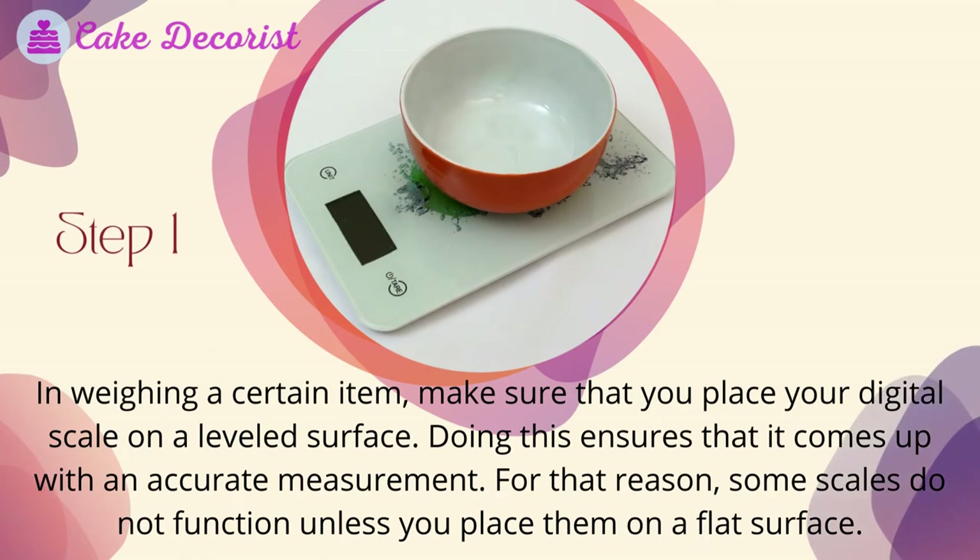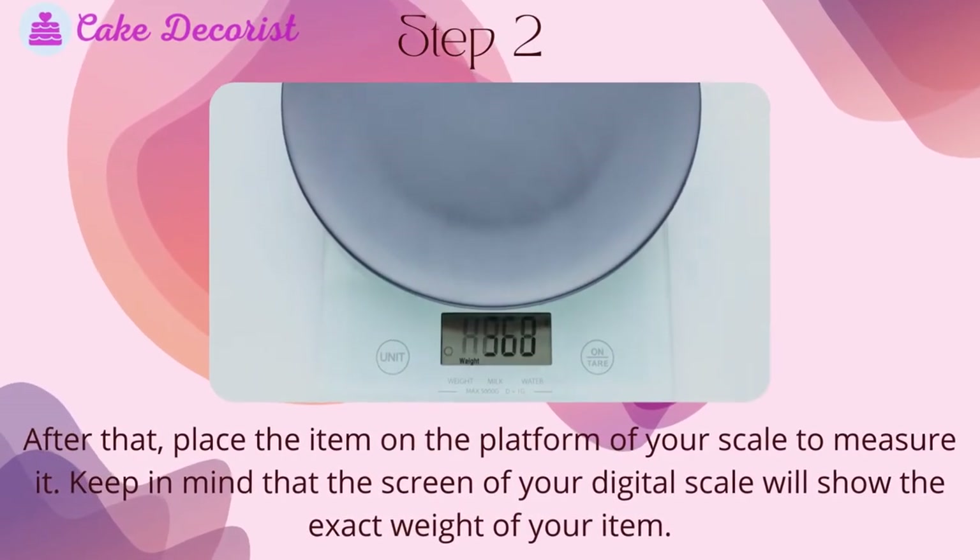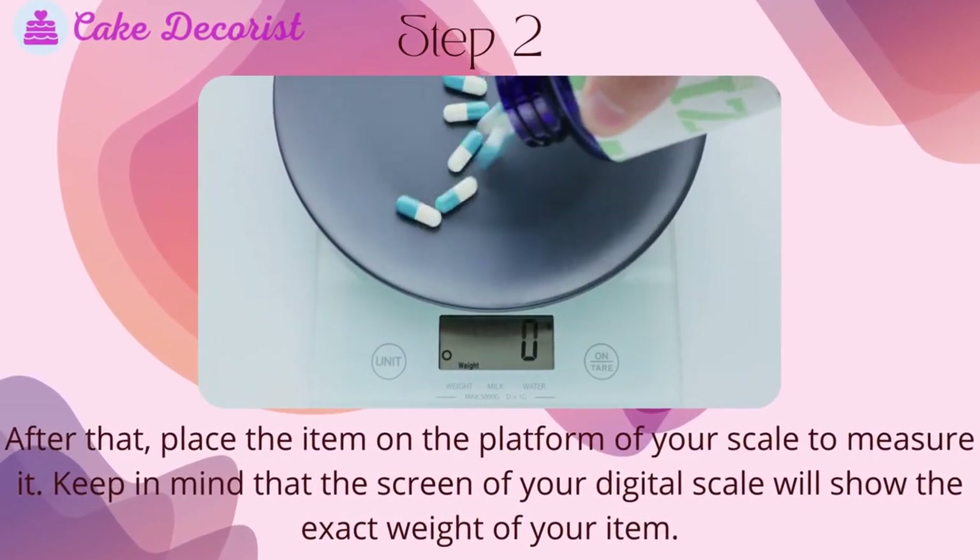How to read digital scale grams: Step one — when weighing a certain item, make sure that you place your digital scale on a leveled surface. Doing this ensures that it comes up with an accurate measurement. Some scales do not function unless you place them on a flat surface.